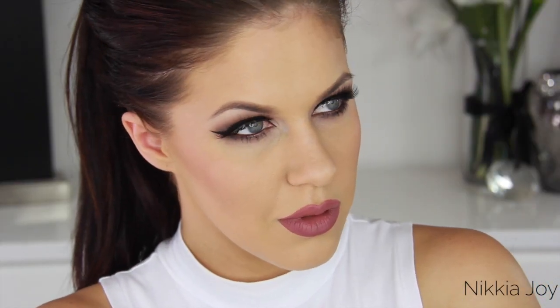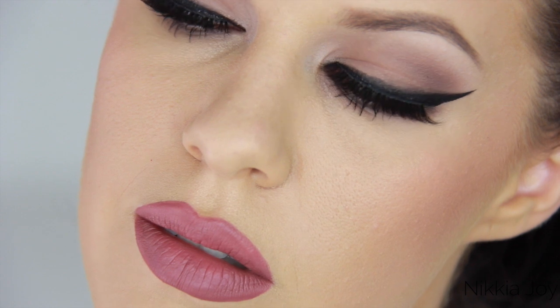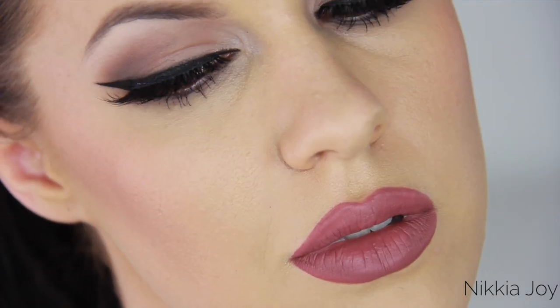That completes my Kylie Jenner inspired makeup tutorial. I hope you guys really enjoyed the video — do give it a huge thumbs up if you did, it helps me share my work. I love you guys so much and to see pictures of this, head over to my Instagram. I'll catch you in the next video. Bye.